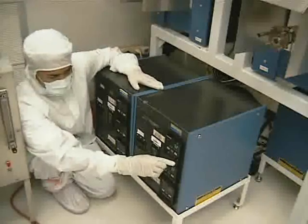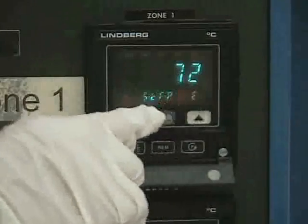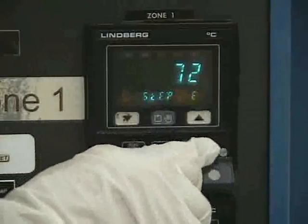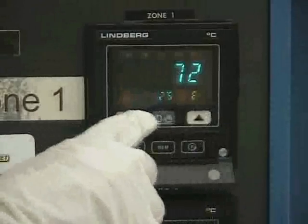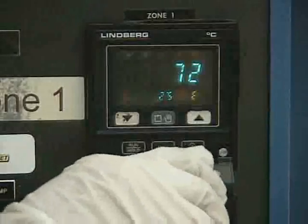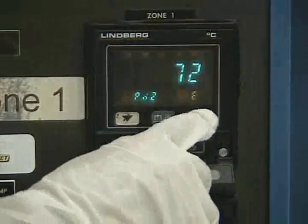When ready to ramp down, set the PR to sleep. Set the PL to 25 degrees Celsius, and set the PD to end.